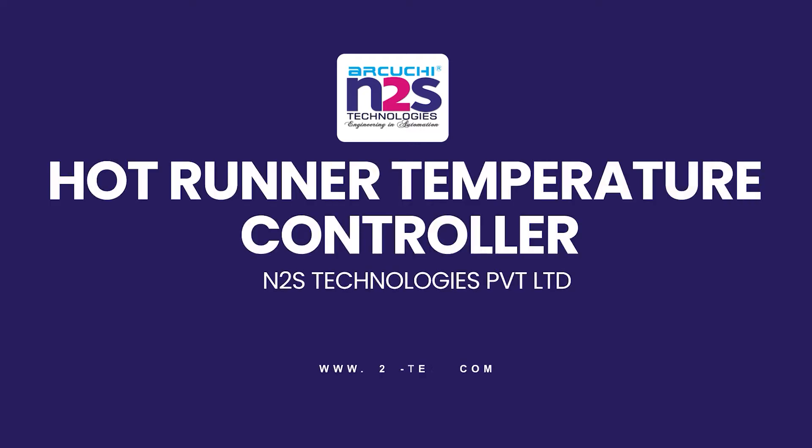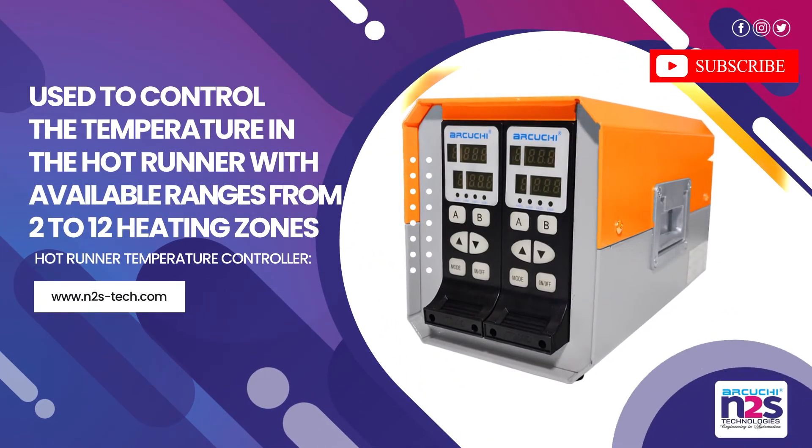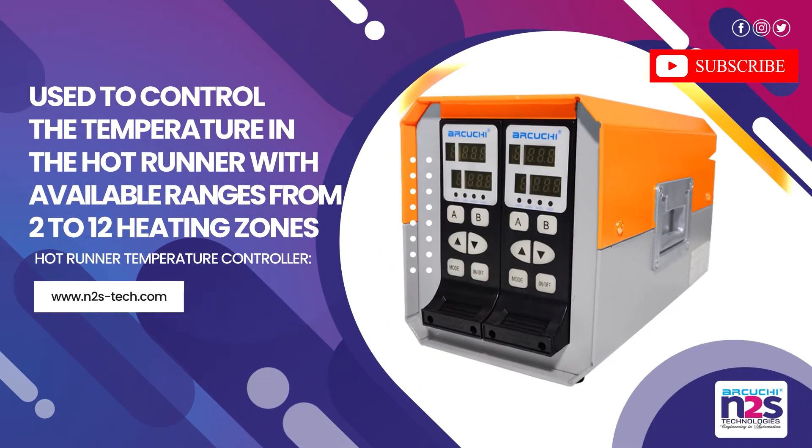Hot Runner Temperature Controller, used to control the temperature in the hot runner, with available ranges from 2 to 12 heating zones.